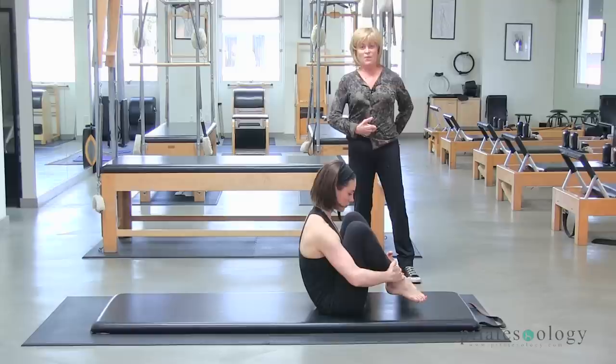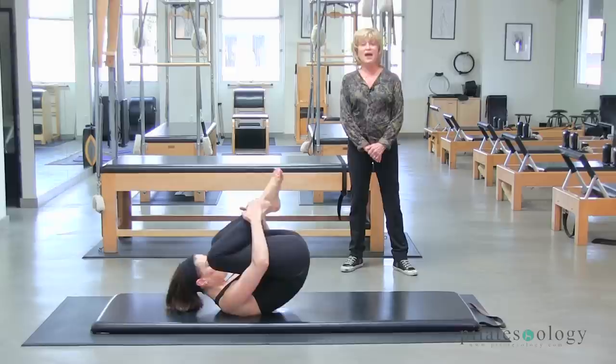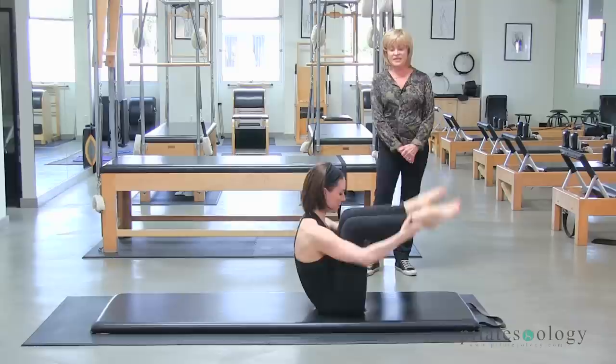Push your feet up and try to balance here. You have to lock that powerhouse in. Remember that curve in the spine — when you do rolling like a ball, there's an actual lift in the tummy. Here we go. Roll back, and come up. And roll back, and up. Tummy in, and don't forget to breathe.